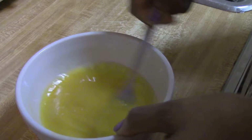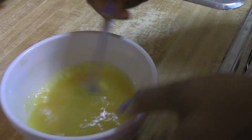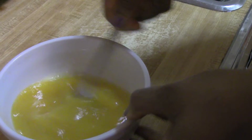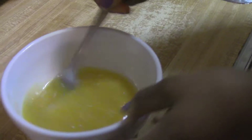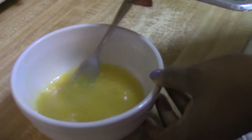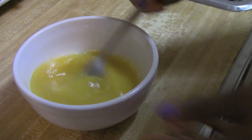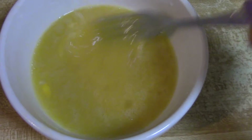Mix mix mix mix all together. The honey is actually an emollient, which means it seals in moisture, so it really helps in keeping your hair conditioned and reducing breakage — which is often the cause of slower hair growth. It keeps your scalp healthy, shiny, and moisturized, and it's rich in antioxidants. It's just an all-around good thing to eat and to have on your body.